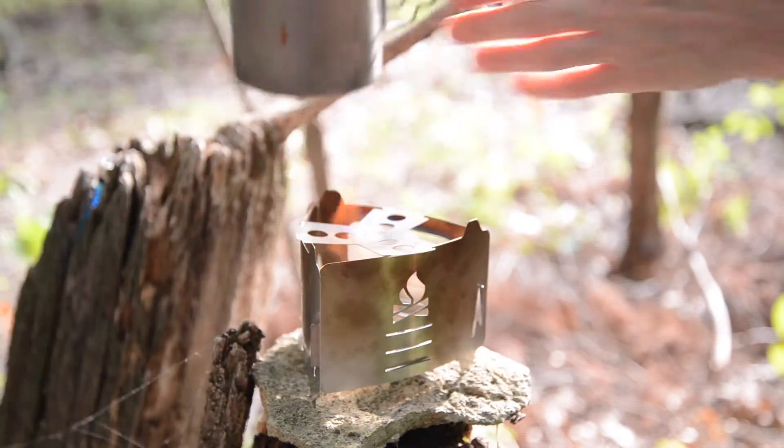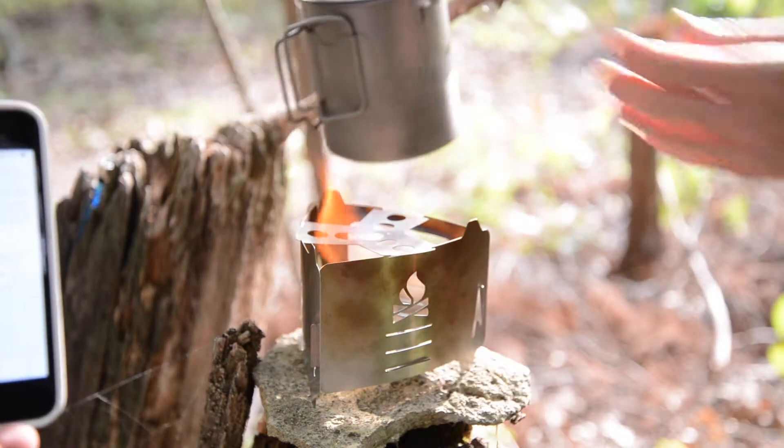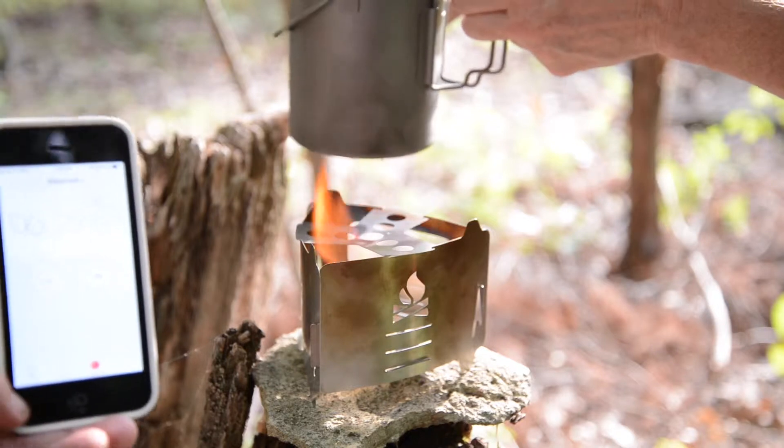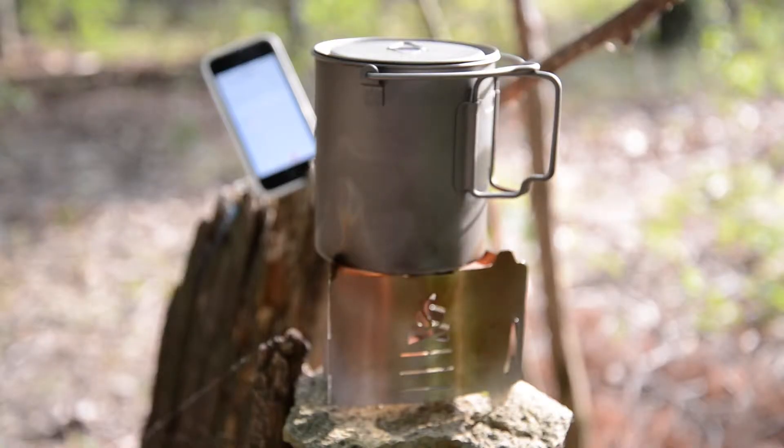We have the Toaks titanium pot, the 750-milliliter pot, and I have some homemade chili on there. I don't notice the smell when burning — it's only when they're in the package. What I can smell is a slight fume, just like a little chemical fume, almost kind of like kerosene but not quite. I do smell that, but it's really subtle.